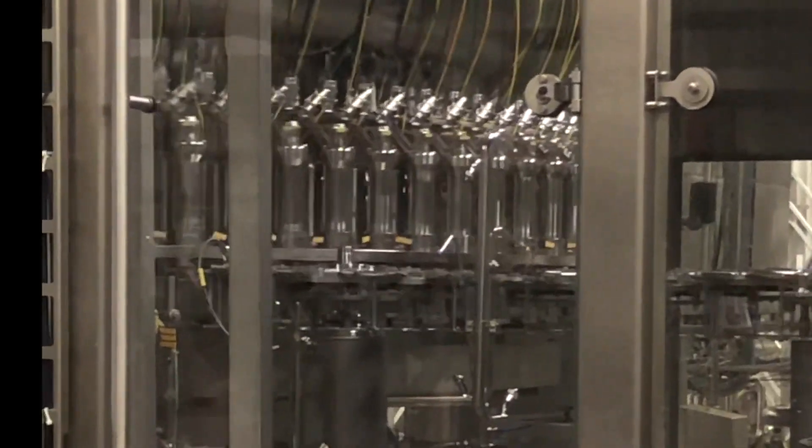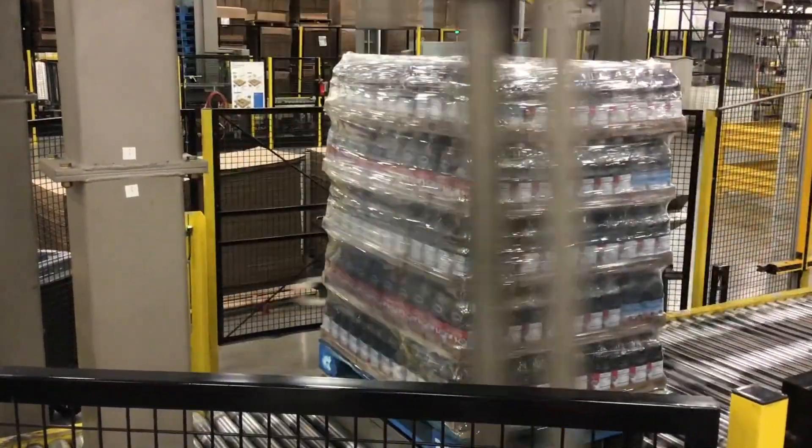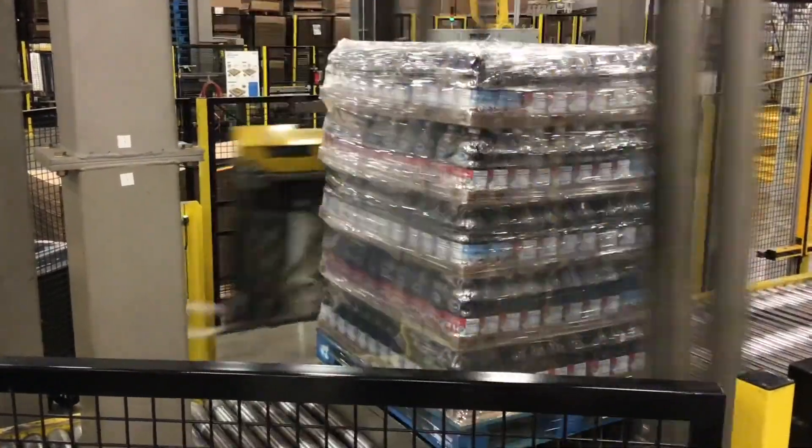Bottles were then filled with boiling hot cranberry juice, capped, and sent to a shower to cool them off. After that, they packaged the bottles using a giant machine to wrap the plentiful cases together.